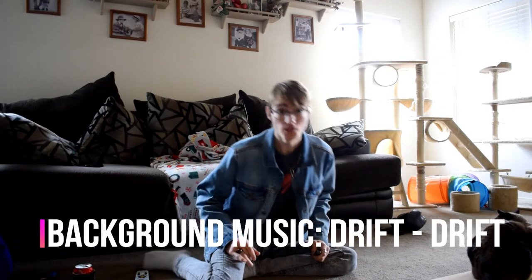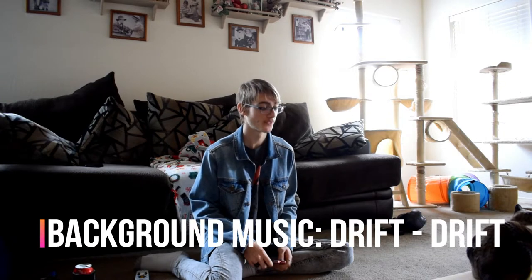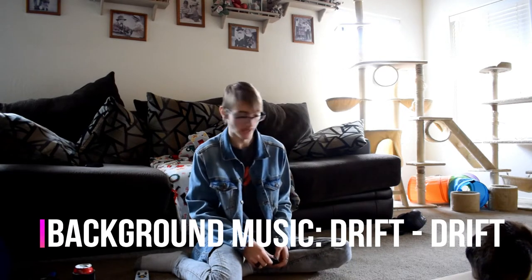Good afternoon, Bougie Queens. Welcome to today's vlog. And today to start this vlog, my package just arrived.